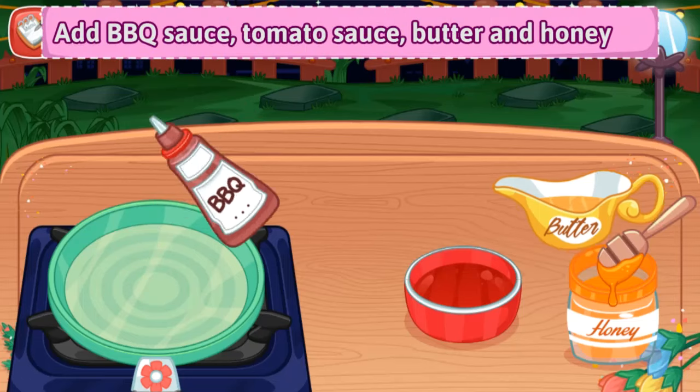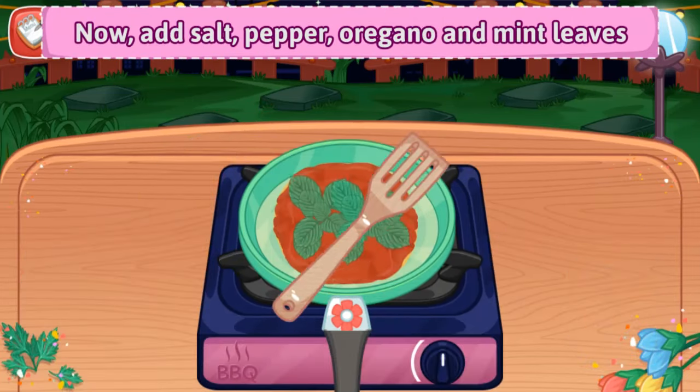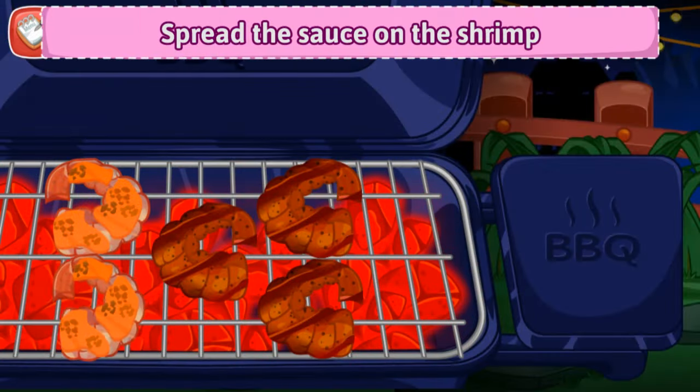Add BBQ sauce, tomato sauce, butter, and honey into the plate. Put the sliced lemon and pour the sauce into the bowl. Spread the sauce on the shrimp.